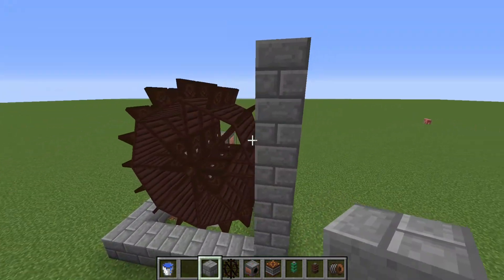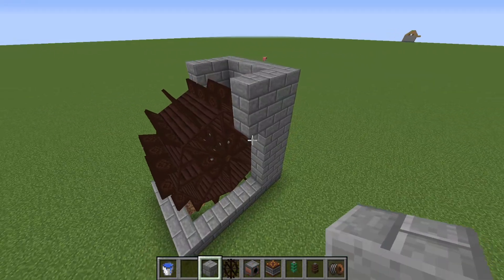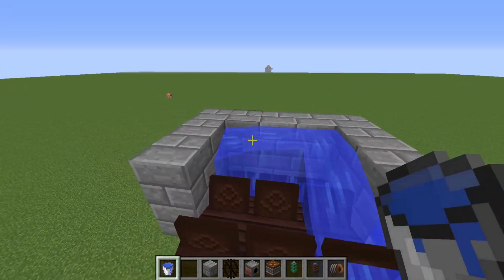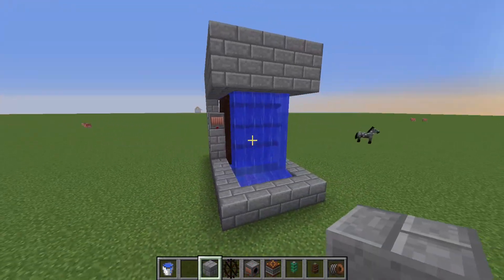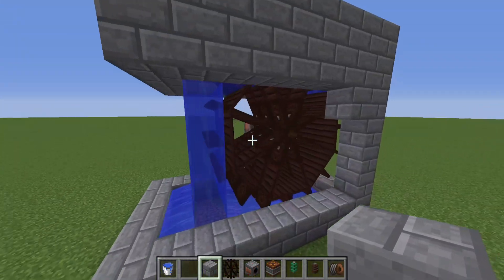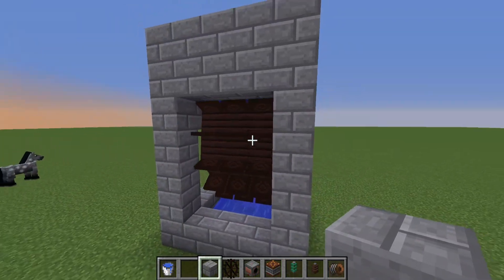Next, I would recommend building a little structure around this to make sure the water doesn't go flowing everywhere. Something along the lines of this should be fine. So next, you need to place your water in like this, and it will start moving. It appears I didn't place enough blocks around this though, so I just built a little structure around here like this. I extended this by two blocks, so that should be your waterwheel up and working. You can see it's spinning — it should be spinning around this speed.